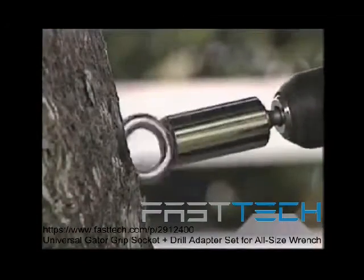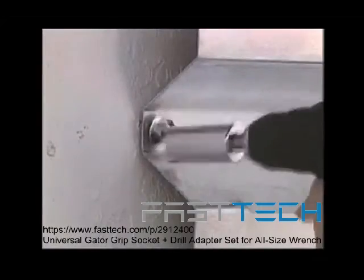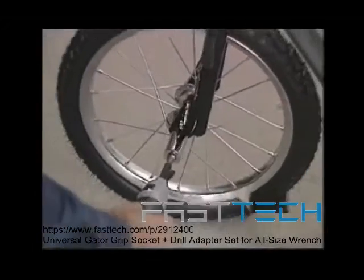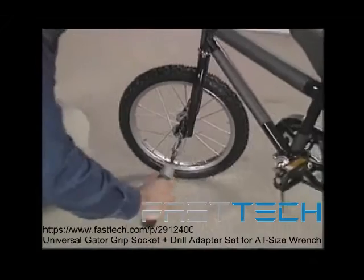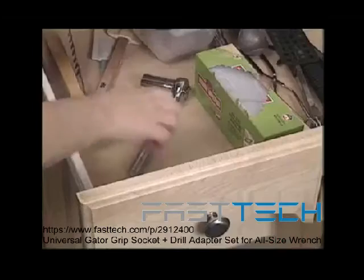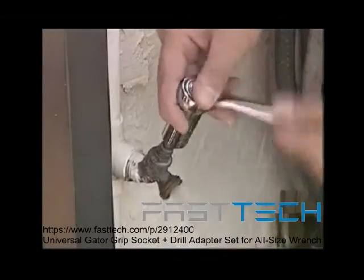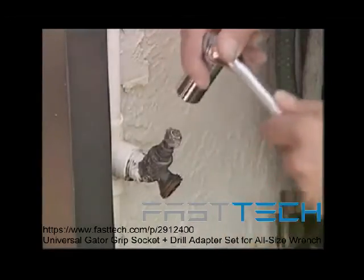But it gets better. You'll also receive this high-speed adapter that connects Gator Grip to your power drills and drivers — drive in metal bolts with ease, quickly install protective shutters, or put together a bicycle super fast. Yours free! Call right now and we'll also include this heavy-duty ratcheting handle — keep one in the kitchen drawer for repairing a sink or turning a broken water spigot. Together, it's all you need. Yours free!